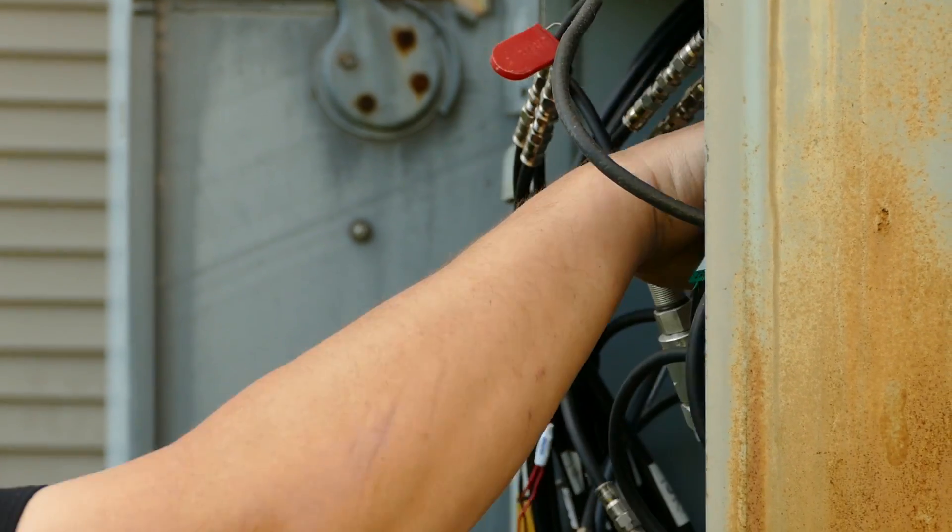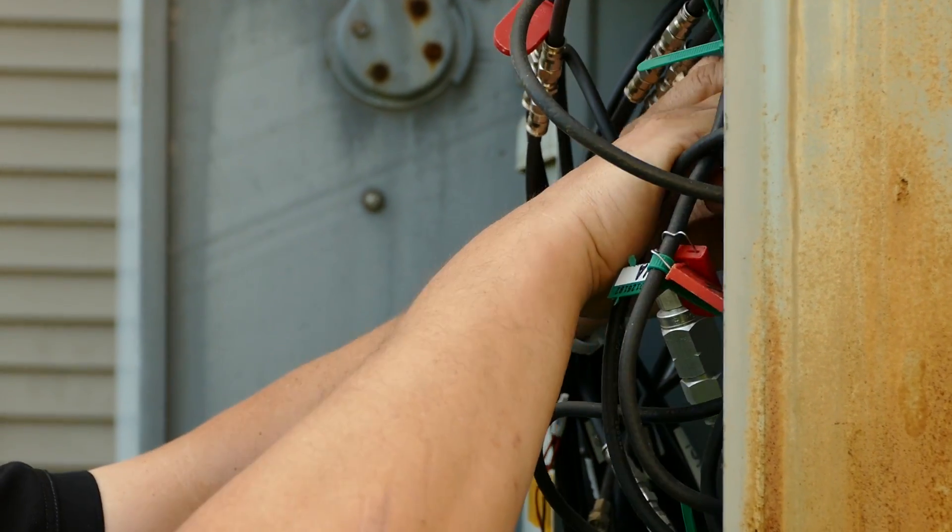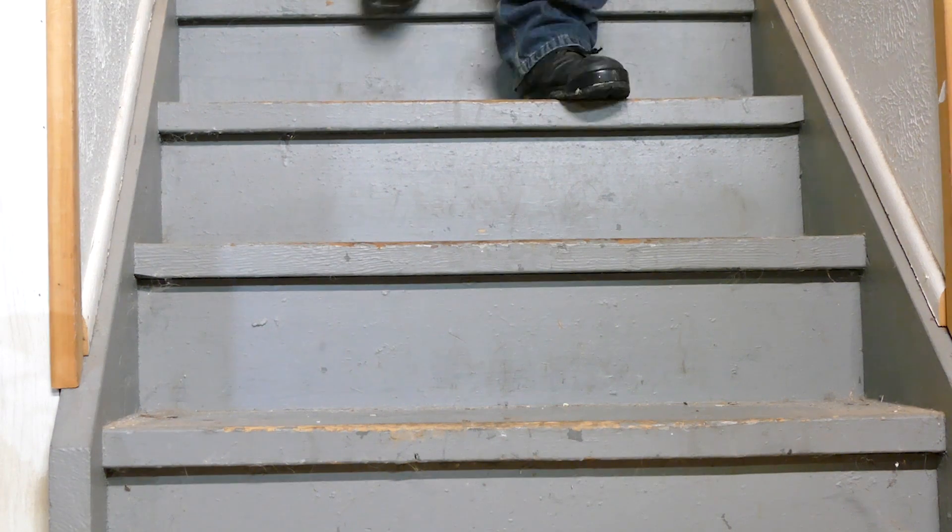I spent many years in the field and back then there was no test equipment that allowed me to map through splitters. It was needlessly complicated to try and figure out where a wire went — you had to go up and down ladders, up and down stairwells, spend ten times longer than you needed to. I always told myself that if I ever had an opportunity to create a product for mapping through splitters, I would.